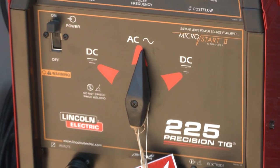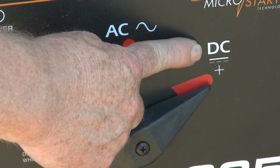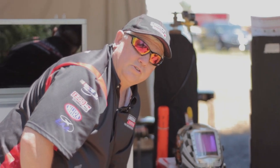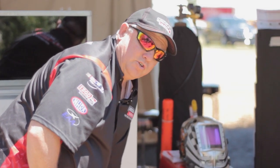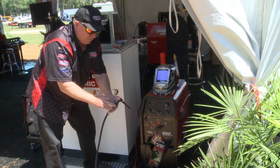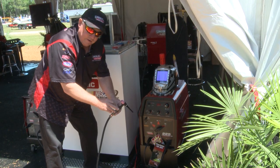You probably noticed there's a DC plus, and you're wondering where you would use that. In many cases, you would use that for stick welding. But right now, I'm going to use it to prep my tungsten for welding aluminum. The reason for that is this is a transformer machine, and I have a pointed tungsten on here already, which is great for DC welding, but it's not that terribly great for aluminum welding. So I'm going to use DC plus and show you how to correctly put a ball on the end of your tungsten.